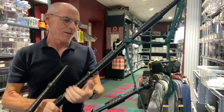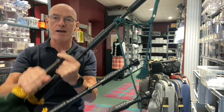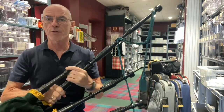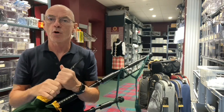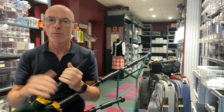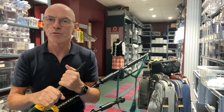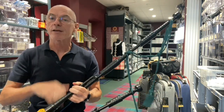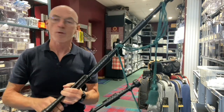Hi there. We're just about to send a bagpipe out to our customer. This is a McCallum Polypenko P0 bagpipe and I thought I'd just show this to you before we send it out. We're doing videos on all of the bagpipes just to give you a better feel for what the bagpipe looks like. It can be difficult getting a feel for a bagpipe just looking at images or photographs, so as pipes go out we're just going to do a quick video to showcase what each bagpipe looks like.